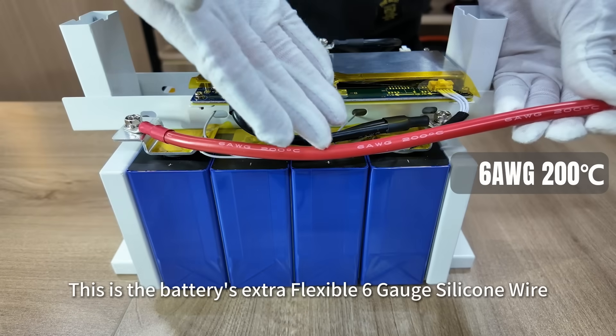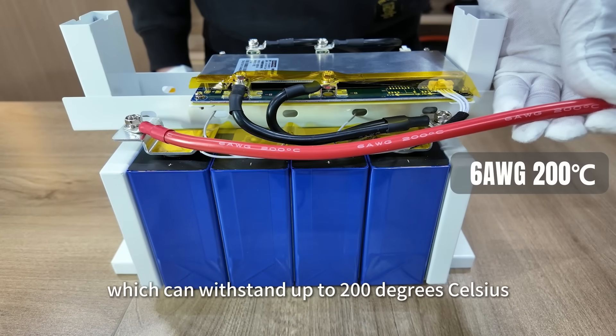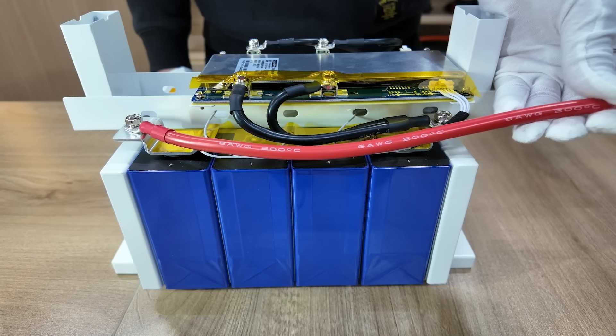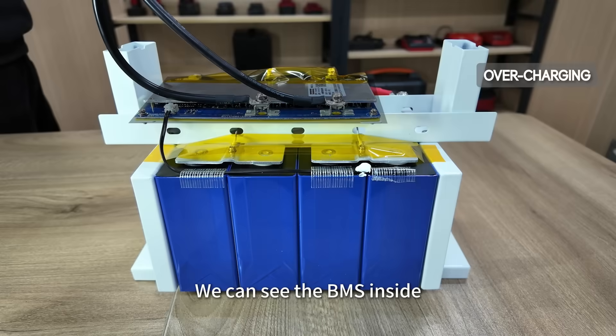This is the battery's extra-flexible 6-gauge silicone wire, which can withstand up to 200 degrees Celsius. We can also see the BMS inside.